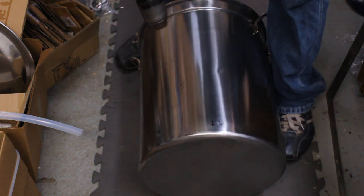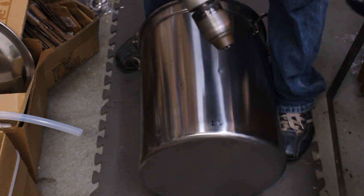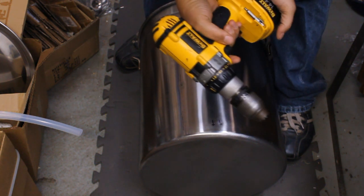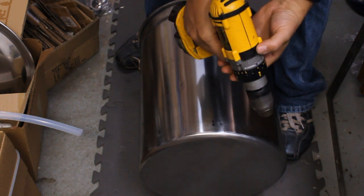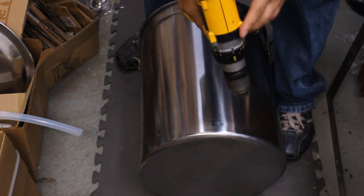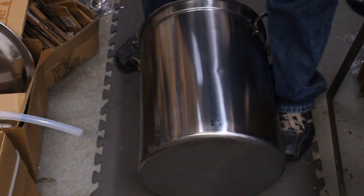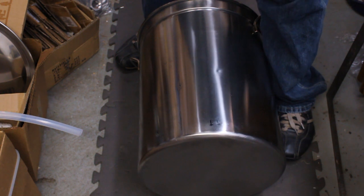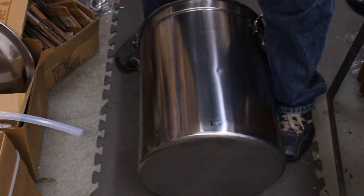My favorite kind of drill for drilling stainless is a high-quality cordless drill like this DeWalt XRP that has a gear ratio speed adjustment. This setting is low speed, high torque, and that's high speed, low torque. Drilling stainless, you need to go slow but you need to have a lot of torque behind it. The first important thing is to use something like a 1/8-inch drill bit to make pilot holes first.